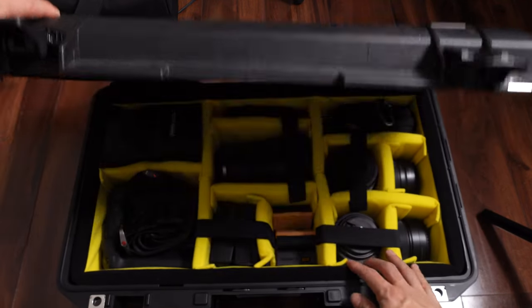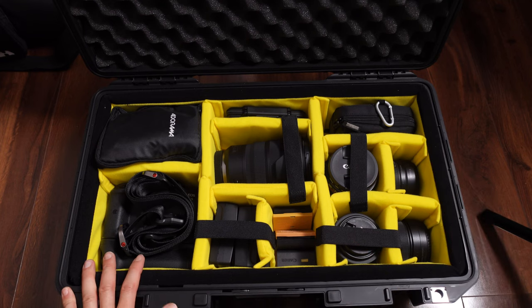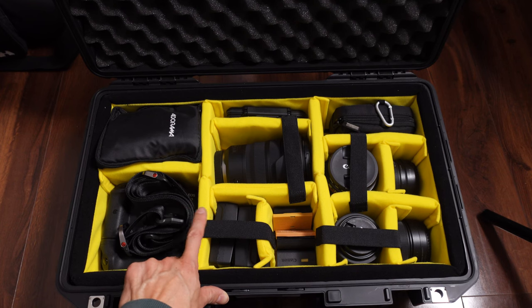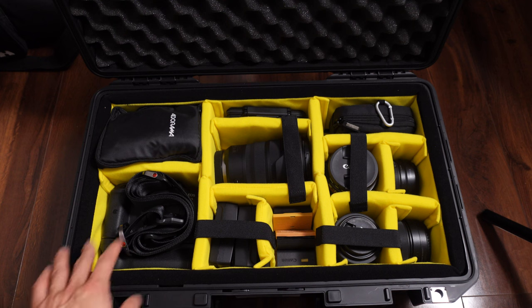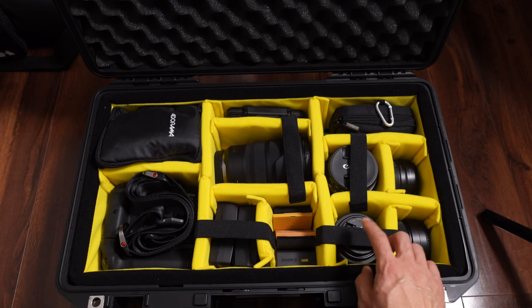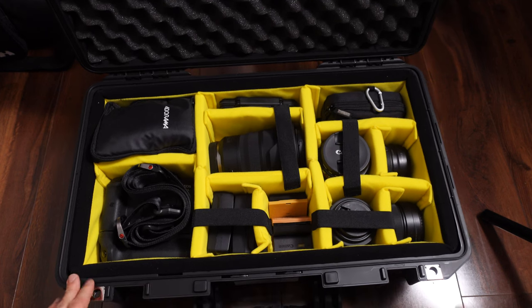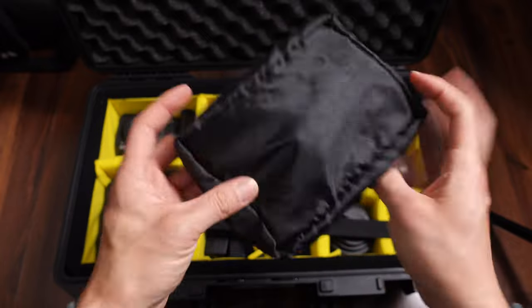Here's the big reveal — that's what my configuration looks like right now. As I was working on this setup, I quickly realized this does not hold as much as my other case, my Pelican 1500 series. This is pretty small by my standards, but here's what I was able to pack in.